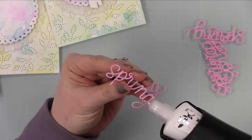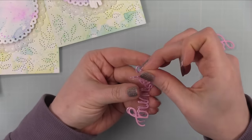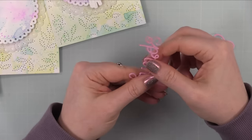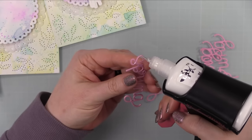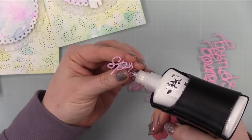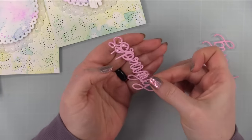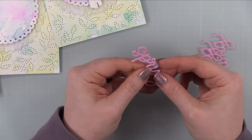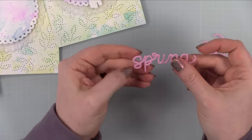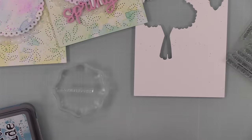Then I die-cut some scraps of pink cardstock with the spring script wafer die and I'm stacking them together for dimension, just using my craft tacky glue and the glue press. If you haven't seen it, I did a review on this glue press about a month ago on my channel — you can search it up. I stacked three layers together to give it that dimension.